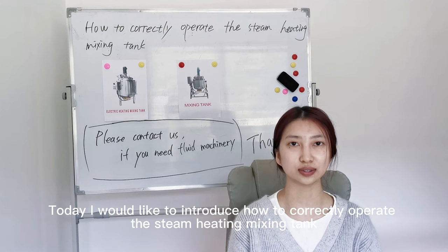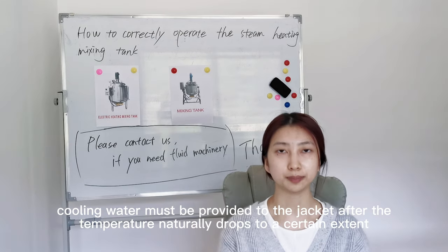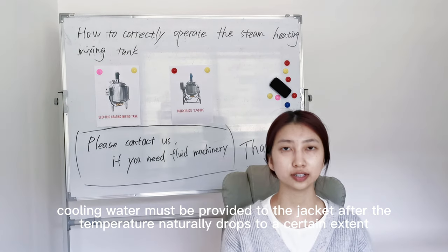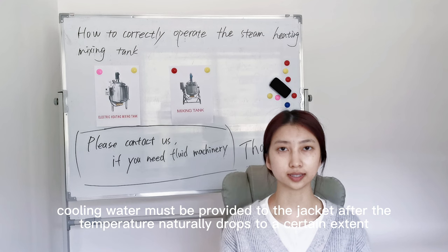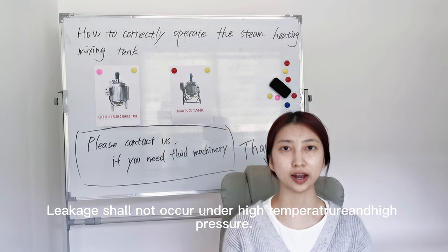Today, I would like to introduce how to correctly operate the steam heating mixing tank. Cooling water must be provided to the jacket after the temperature naturally drops to a certain extent. Liquid should not occur under high temperature and high pressure.